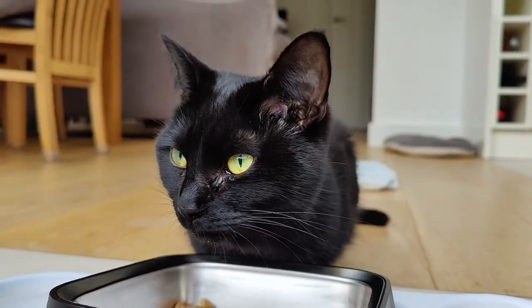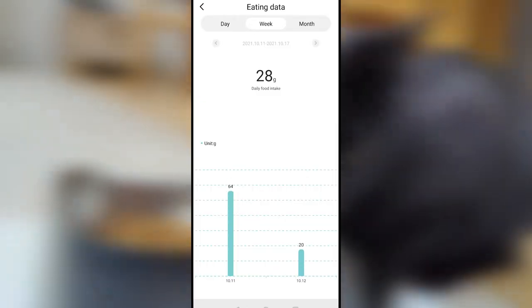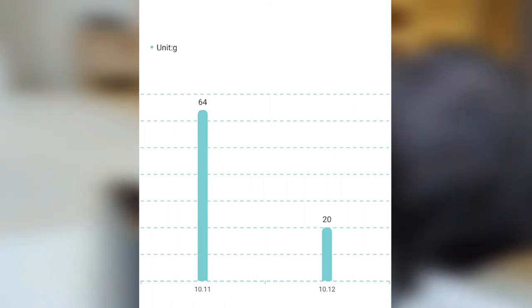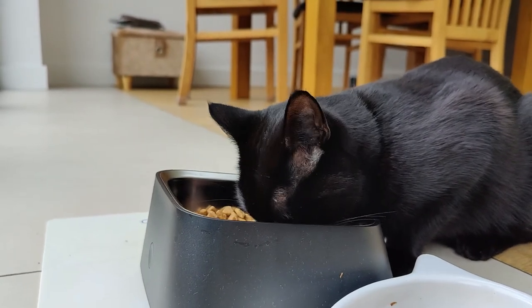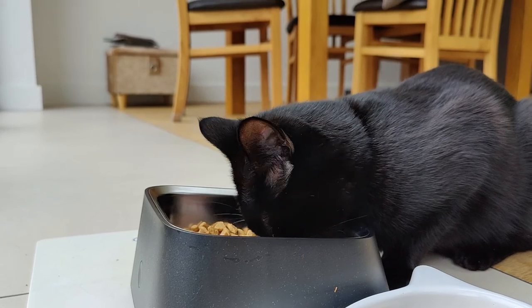It's also worth noting that any deduction in food is recorded, and that means if you overfill this and take some of it out as I did here, it gets recorded as quite a big feed. There's no way to manually remove or edit that, but hopefully in time the app will be updated so that if you do make a mistake as I did, you can very quickly and easily correct it.